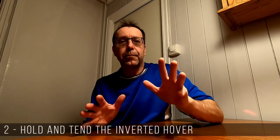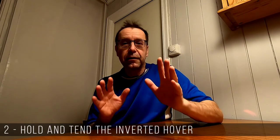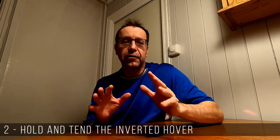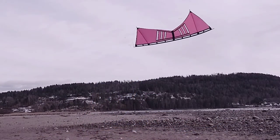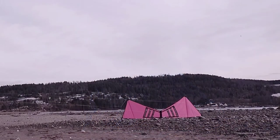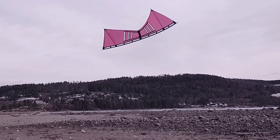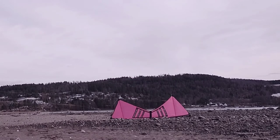Element 2: hold and tend the hover. Now you're in the perfect position to start the sideslide. But wait — let's take the time to keep that kite in the stationary inverted hover for a few seconds. Start by keeping it there for a count of 3. Then do it all over again, but this time hover the kite a little longer — for a count of 5. And again, but now try to keep the hover for 10 full seconds. Can you make it?